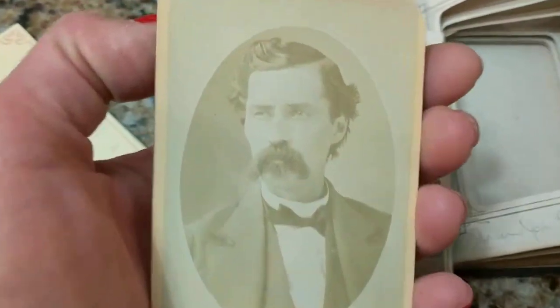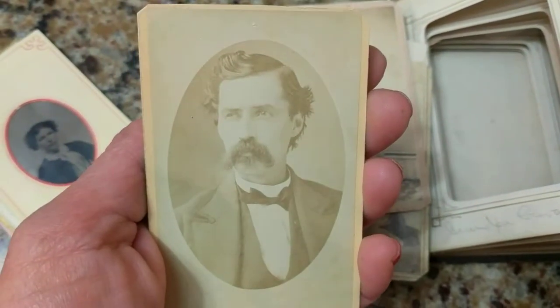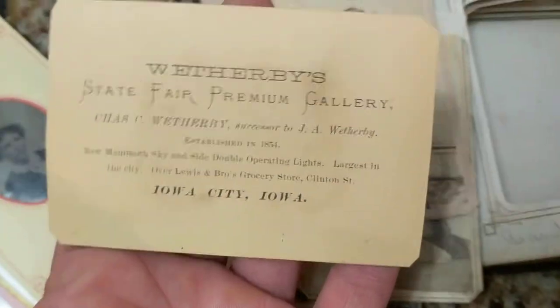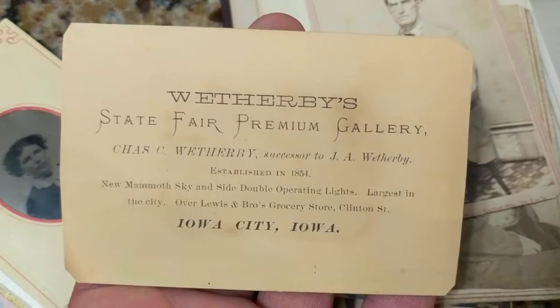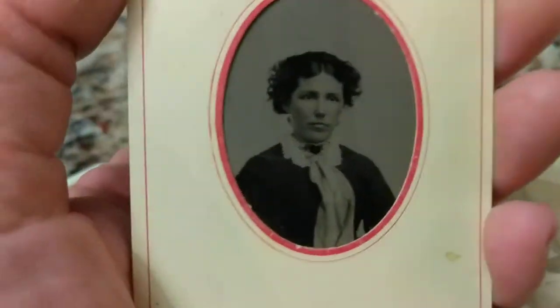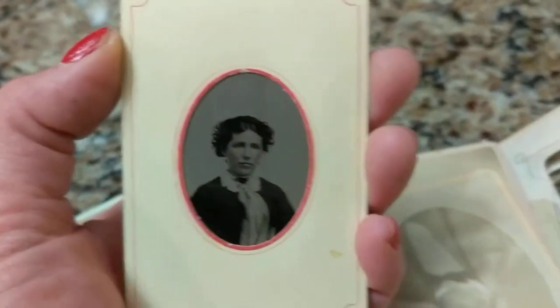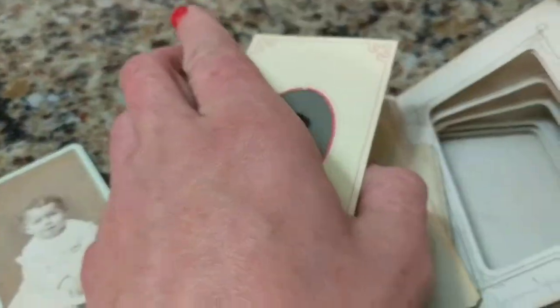This again appears to be Mr. Kavanagh, and I'm thinking this is about 1870. The corners were cut with scissors, and the logo is much bigger — which became common starting around 1870. We have Iowa City, Iowa. Next is a tintype that could be about 1870 — a lady with rouged cheeks. There's no photographer information on the back.